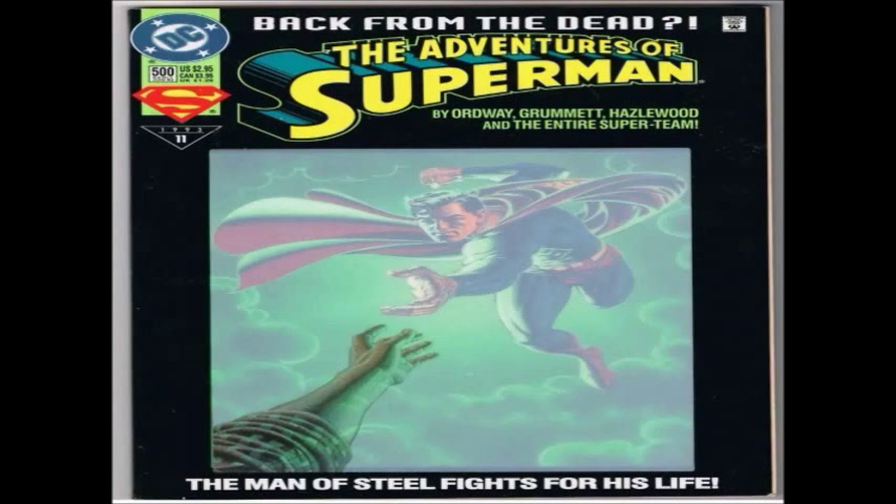Today we are doing a Superman review. That issue is none other than issue number 500, 'Back from the Dead.' This was issue number 500, I guess part 11, in Superman coming back to life. The story arc's title was 'Life After Death,' and this book was made in early June of 1993.